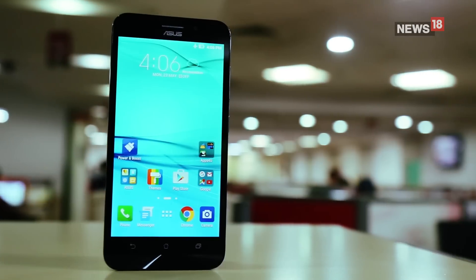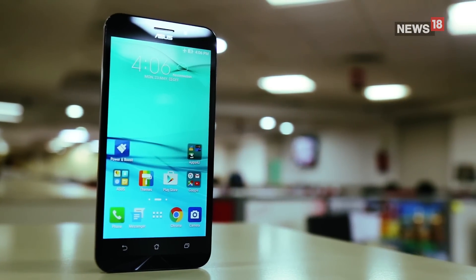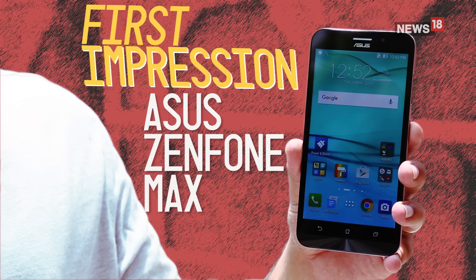Hello boys and girls, what we've got for you today is the all-new rebooted Asus Zenfone Max. It's not as big as its new brand ambassador, but pretty much looks like the old Max. So without any further ado, let's get started with our first impressions of the Asus Zenfone Max.